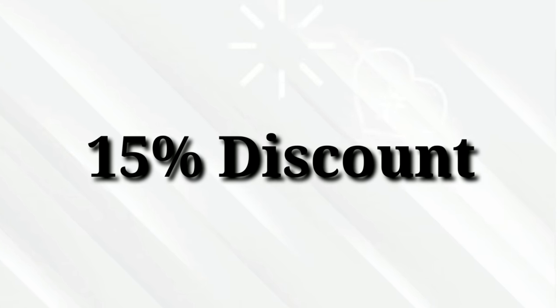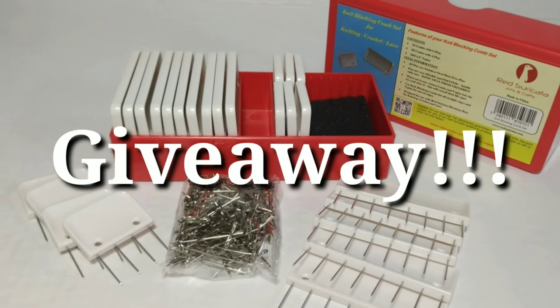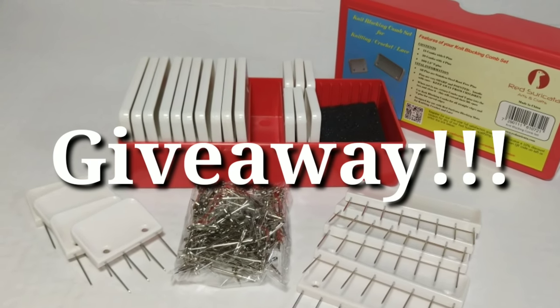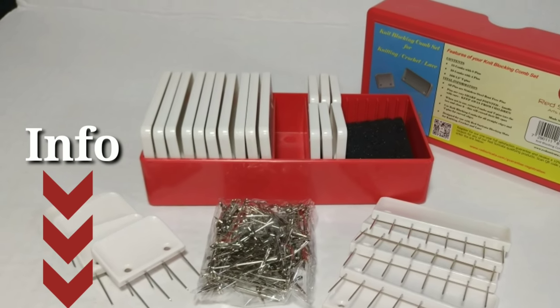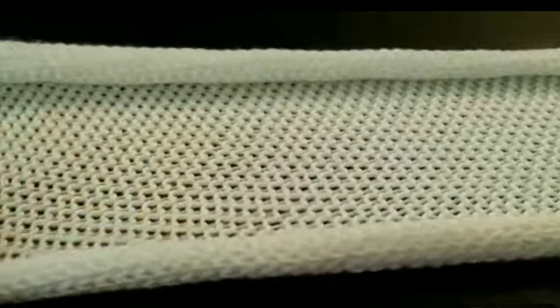It gets even better. Red Cericata is offering a 15% discount to all of my subscribers, and to make this deal even sweeter they're having a giveaway — one lucky viewer will win their own set of blocking combs. All the information will be down in the description box below. Okay, let's hop into the tutorial so we can take our panel from this to this.